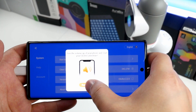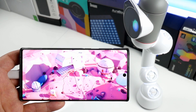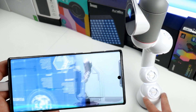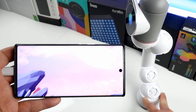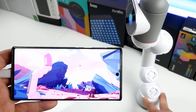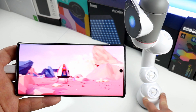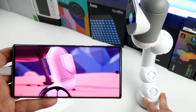Inside the app you can also go through the beginner's guide, which you see here. ClickBot is even singing along with the reverb, which is really cool.